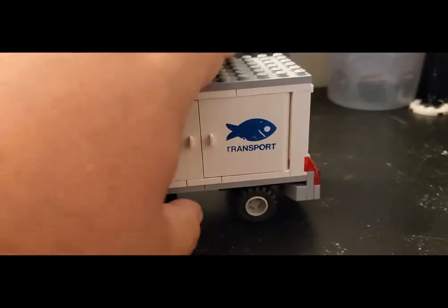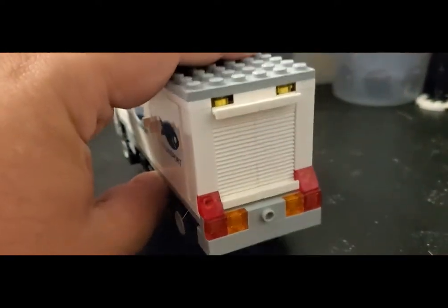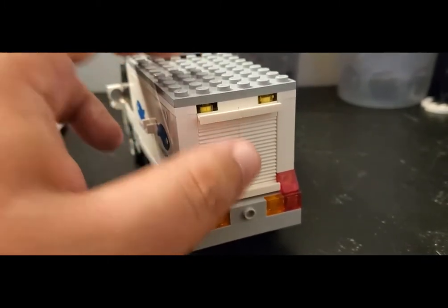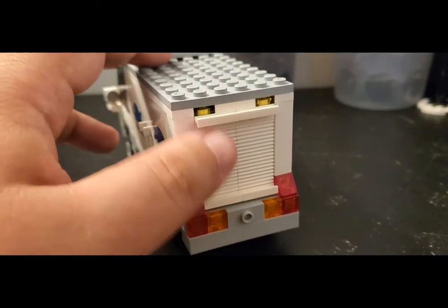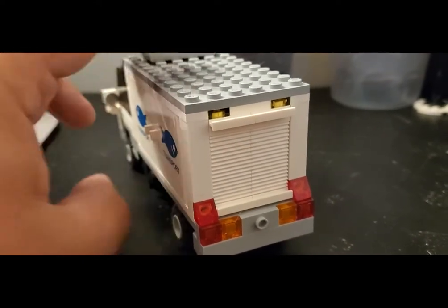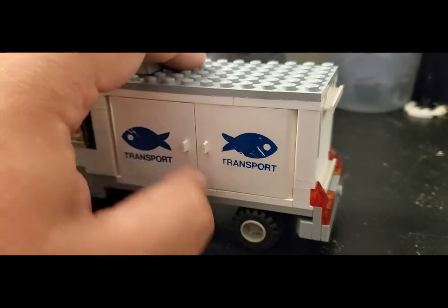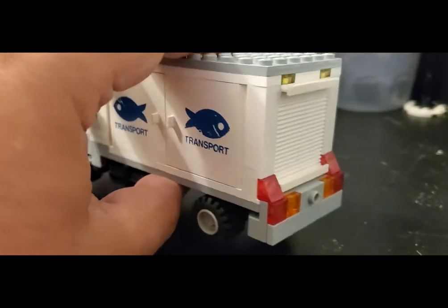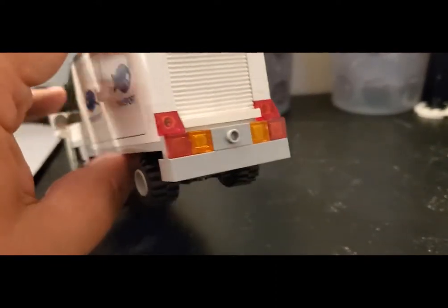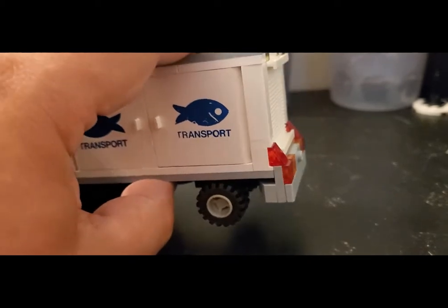Let me start from the back first. The back is fairly nondescript — it gives the impression of a door that raises and lowers, but I didn't need to actually put a functional one in here since I've got doors on both sides that actually open up. There's the other side too. Basic, simple bumper and back design — nothing too significant.